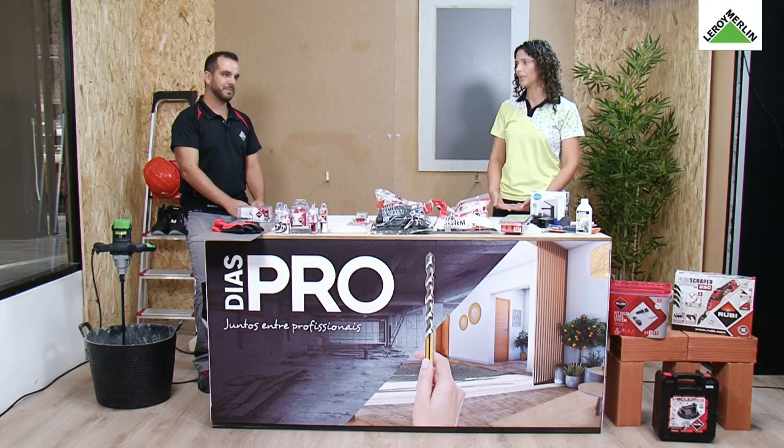Olá, queres ser considerado um pró e receber o título de melhor profissional na área da cerâmica? Eu sou a Cristiana e estou aqui para lhe comprovar como é fácil de receber essa distinção. Para me ajudar, tenho comigo aquele que é o verdadeiro especialista nesta temática. Ele chama-se Ruben Gomes, formador e demonstrador da Ruby Portugal, a cara das páginas de Facebook e Instagram Ruben Gomes. Bem-vindo aos Dias Pro.